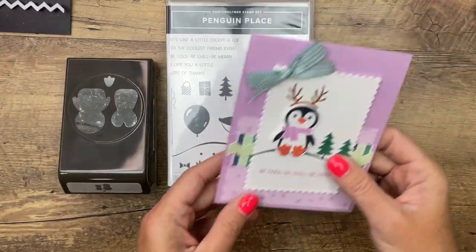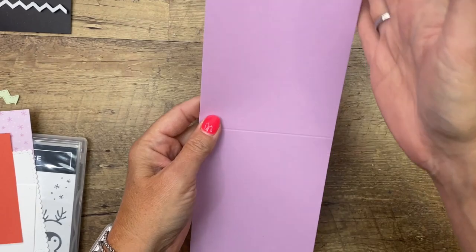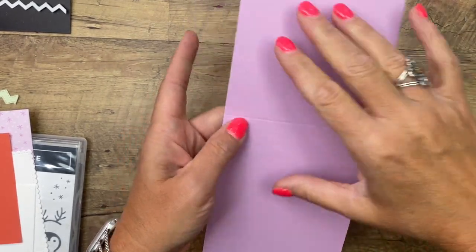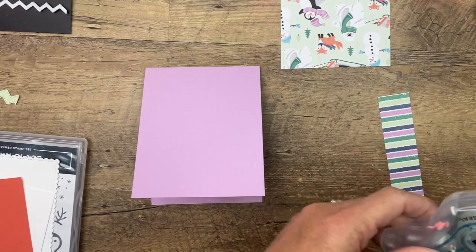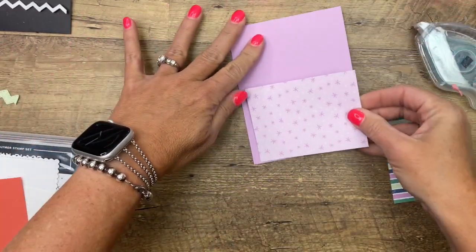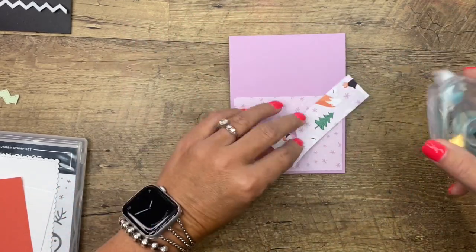Let's get started. Let's make our card base first. We're going to use a Fresh Freezy card base — just a half a sheet of cardstock. I cut it four and a quarter and scored it five and a half. I have cut a piece of that cute paper three by four. The measurements for this card, as well as the supplies and two other celebration projects, are over on my blog. If you click the link here on YouTube, it'll take you over there.